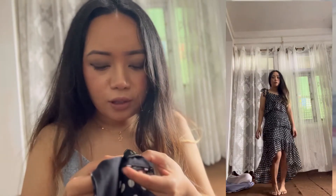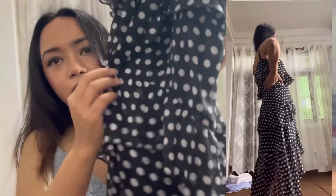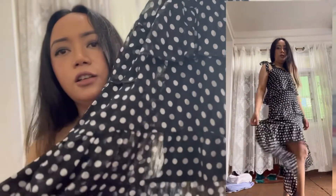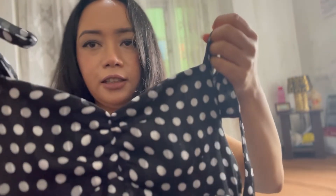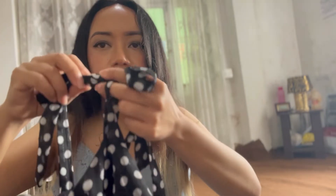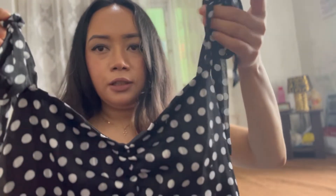The next dress is this polka dot dress in size extra small, UK size 6, also from Lipsy London. It has a layered, very flowy material. When you wear it, you can see it has a longer length in the back and shorter in the front. It's quite thick in material, has a sweetheart neckline, and has a tie you can make into a ribbon on top.